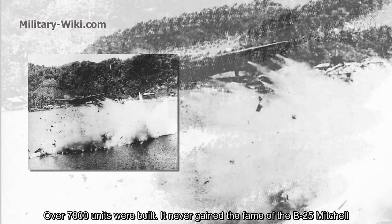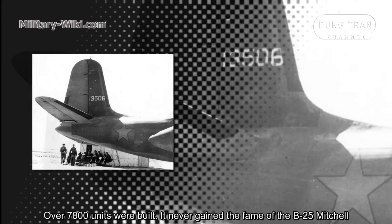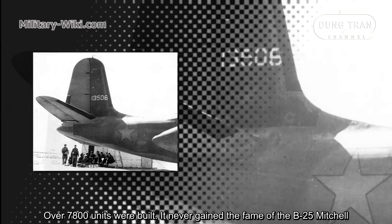Over 7,800 units were built. It never gained the fame of the B-25 Mitchell.